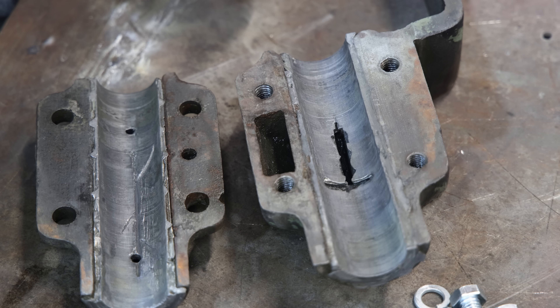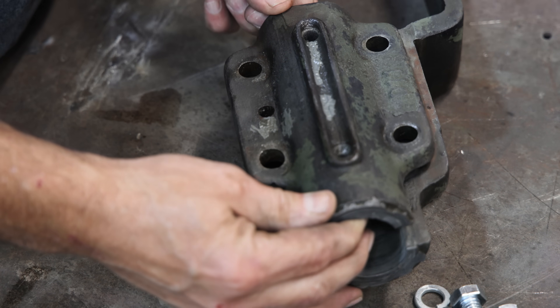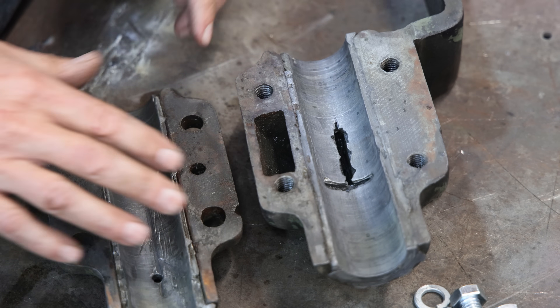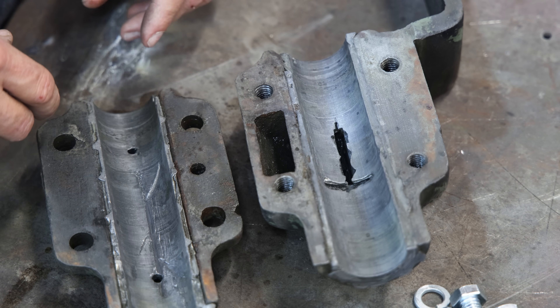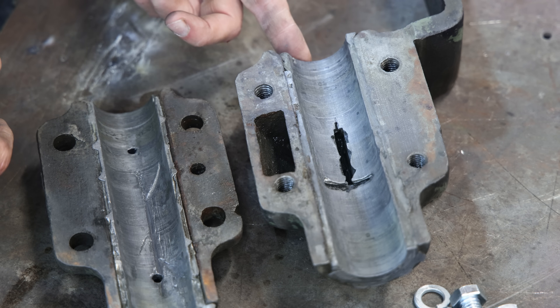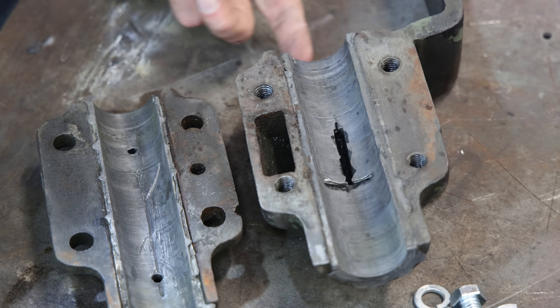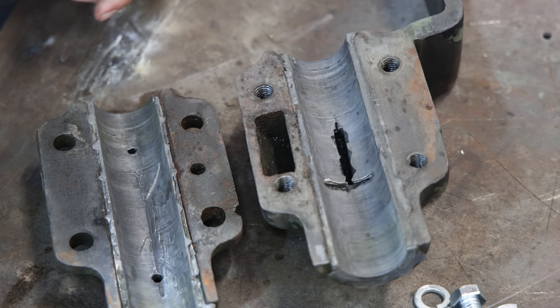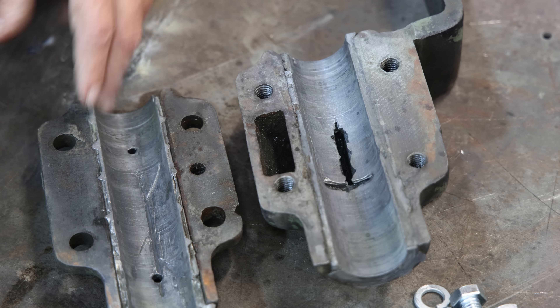That is the beauty of Babbitt bearings — you can continuously freshen these things up and keep them going. We typically will put shims between the top and bottom halves of the bearing. As that bearing wears, you take it apart, take a tiny shim out, it tightens the bearing back up again, you freshen it with a scraper, and you can continue using those bearings for a really long time. Really when you need to re-pour it is when it's just totally scored up or you've gotten down to where there's not enough material left. There's plenty of Babbitt on both of these, so I really think we're good to go.